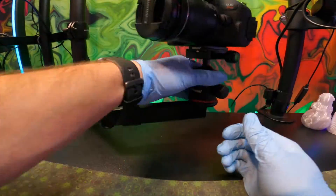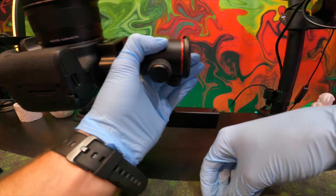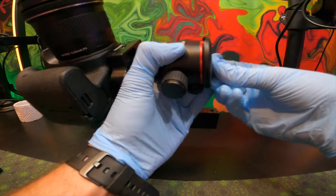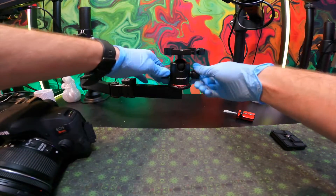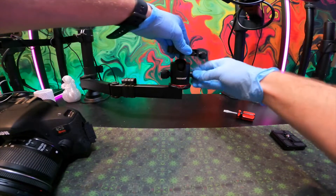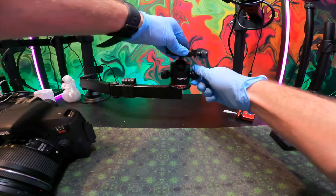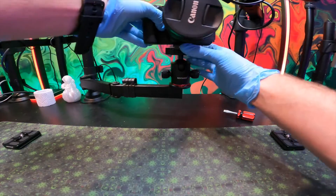When it comes to deciding what size screw you should use for the bottom of your mount to ground it, I recommend a one-fourth inch screw. This is because the three-eighth inch screw actually broke off and it just wasn't enough. Also, I wanted to tighten it on pretty tightly so that when I use the 360 degree locking knob, there will be no chance of unscrewing my ball head from the screw.